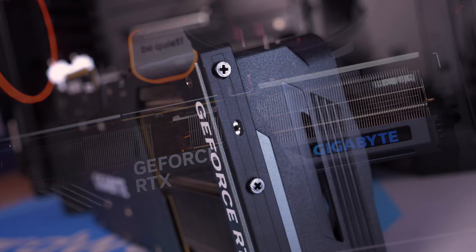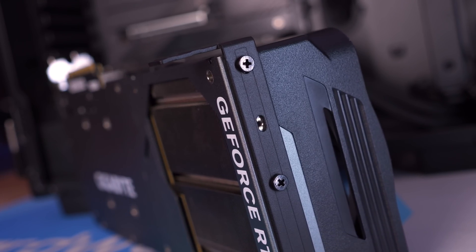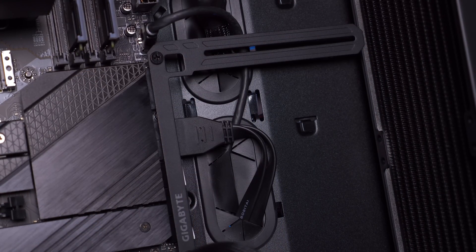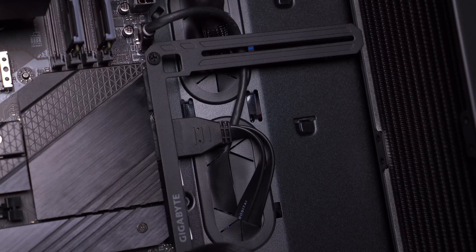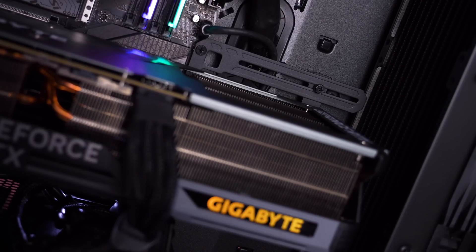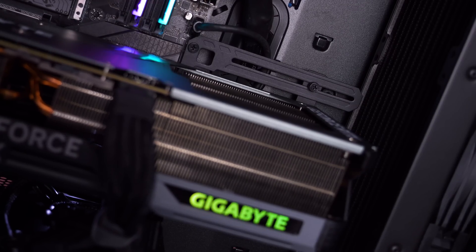Addressing this concern, Gigabyte has included an anti-sag bracket, which connects to the backside of the graphics card and braces it to the case's motherboard tray. It's a neat idea that doesn't spoil the appearance. Speaking of the appearance, let's take a closer look at the RTX 4090 Gaming OC before tearing it down to inspect the PCB and cooler.